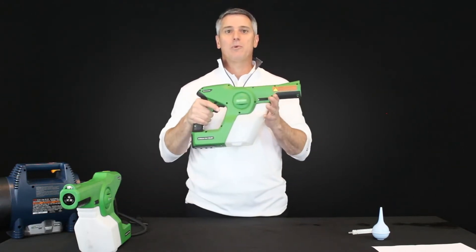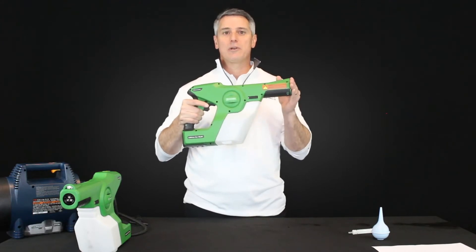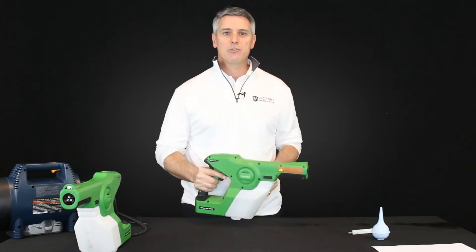If that doesn't solve your problem — when you pull the trigger no liquid comes out — go to step two.